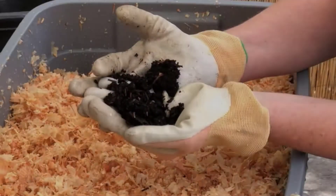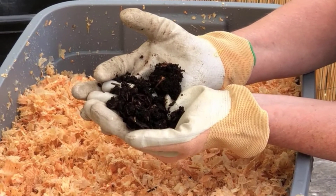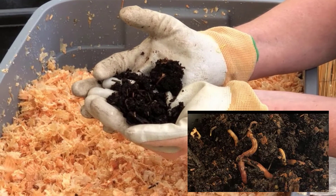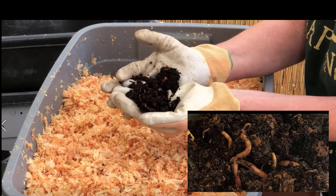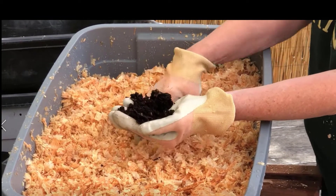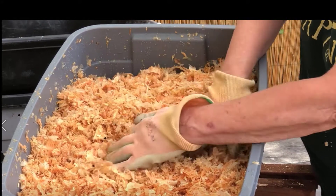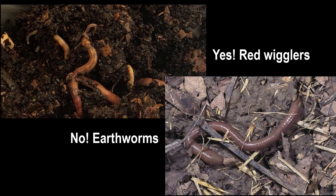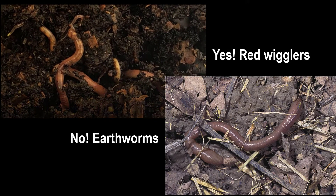We use red wigglers, which can be found at a fishing supply store. We just need a few to start. We use the small red wigglers who live in the leaf litter, an environment similar to our pine and fir bedding. Don't use earthworms or night crawlers that live deep in the soil — they will make a fast exit from your worm bin.